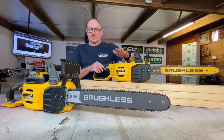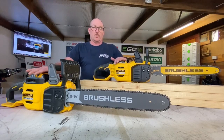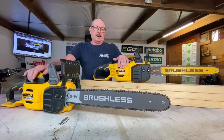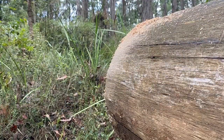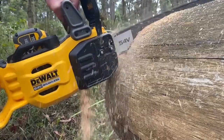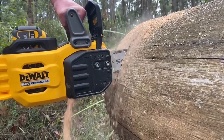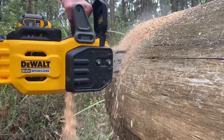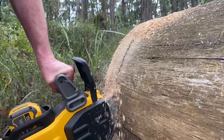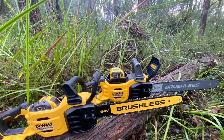I've been running both of these on a 6, 9, and a 15-amp battery. The 15-amp is going to give you a thumping big fuel tank, but they run really well on all three batteries. Going to throw to a bit of footage in a second, then we're going to do a bit of turntable action and show you a couple of the features. The 18-inch is the DCMC-S574, and the 20-inch is the 575.